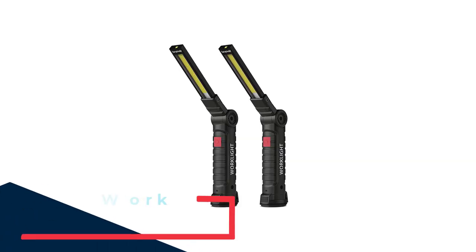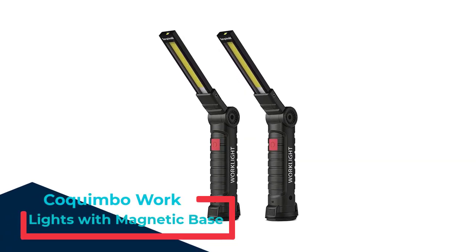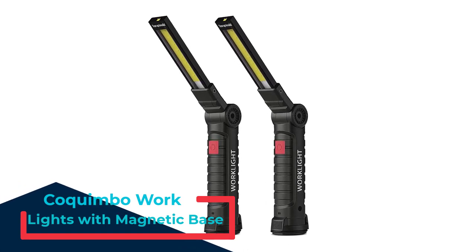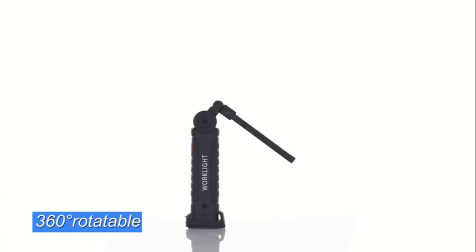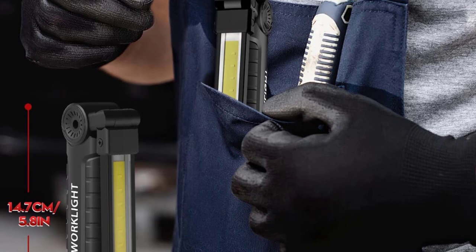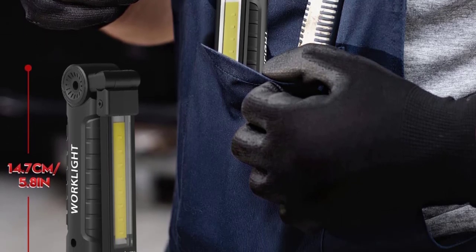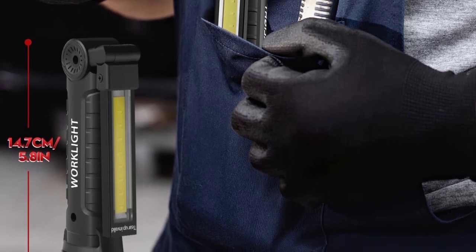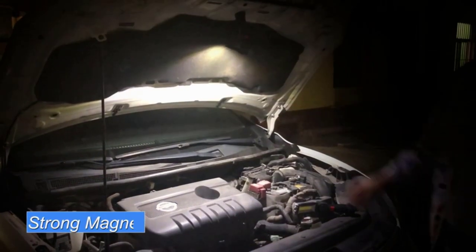Number 1: Kakinba Work Lights with Magnetic Base. This LED work light is made of hard rubber, anti-sweat, and anti-slip. The head is aluminum, which dissipates heat effectively, prolonging the life of the lamp. The foldable design makes the light easy to carry and saves storage space. 360-degree rotation provides multi-angle illumination, and a magnet base and hook keep your hands free. It can be used for barbecue, camping, reading, car repair, and more.